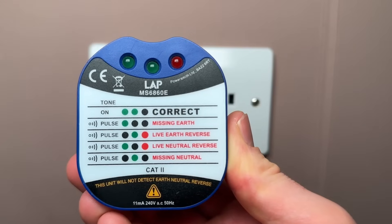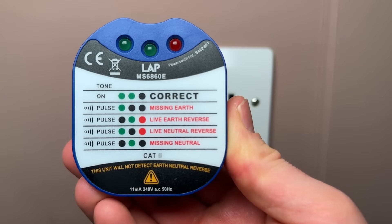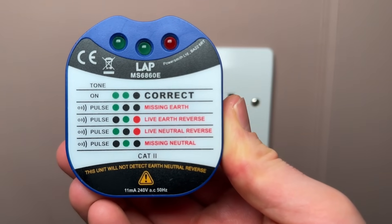On this one it tells you if it's correct, if it's missing earth, live earth reverse, live neutral reverse, and missing neutral. There is one issue with these where they actually won't detect an earth neutral reverse.